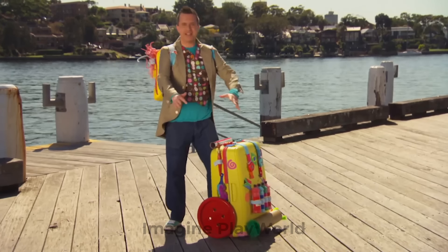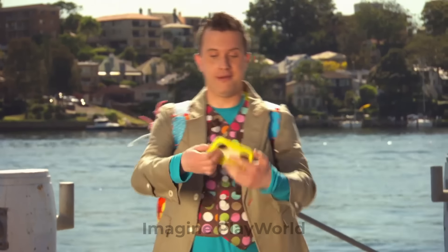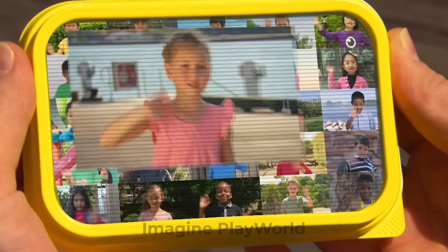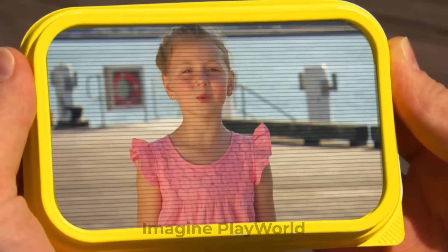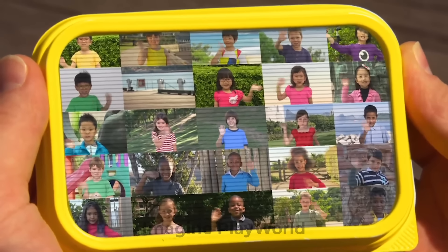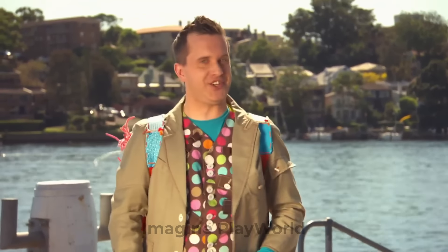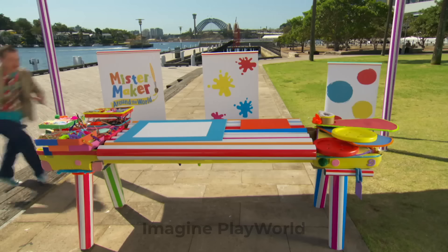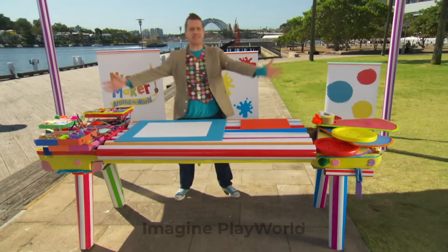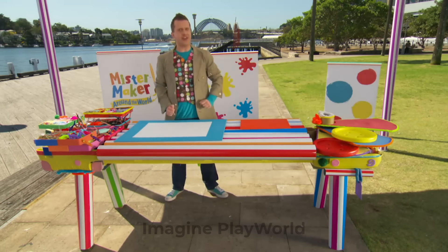We'll need a mini maker to help us. Let's see if there's one nearby. Hello mini-makers — who's going to help me today? Hello Mr. Maker, I'm Chloe. Fantastic! Thanks, everyone, we'll see you soon. Chloe is on her way to help us make our picture. But first we need somewhere to make it. The marvellous maker case has become a marvellous making table. Now we can make our picture using these arty things: some paper or card, some paint, some water, some plastic pots, some brushes, and a pen.